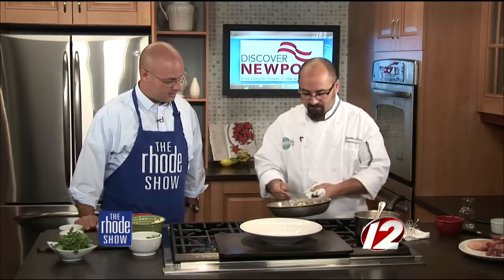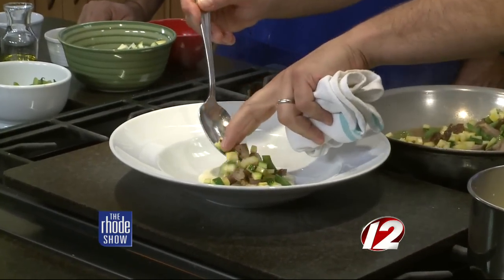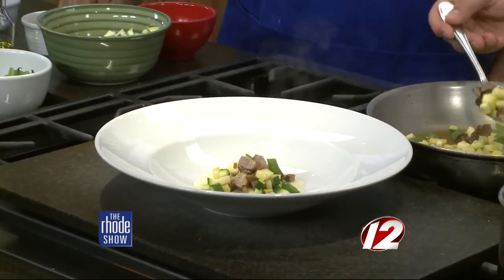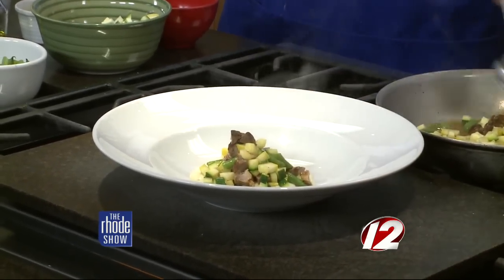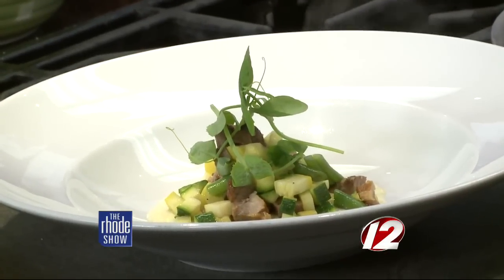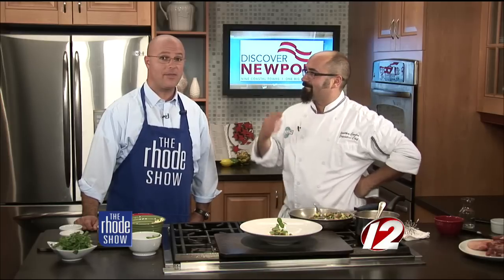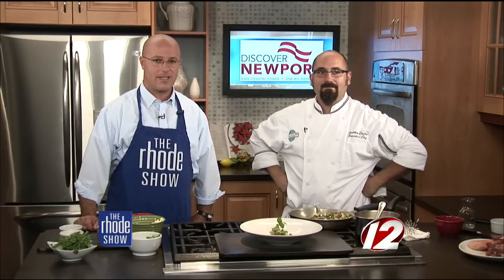To finish up the dish, just a couple of spoonfuls of the pork and vegetable sauté right over the top of the corn puree — nice and simple, clean plate. Then we have some beautiful local pea greens just on top for a little color and a little finish. So that's our dish: slow-cooked Simmons Farm pork with local late-summer vegetables and corn puree. If you want this recipe, head to our website, WPRI.com.